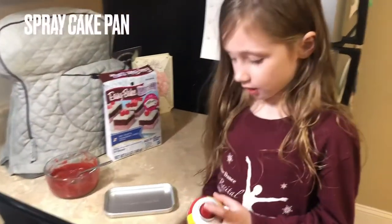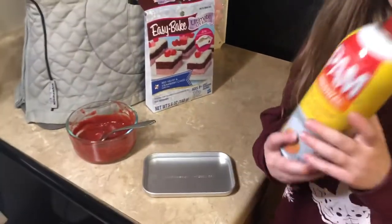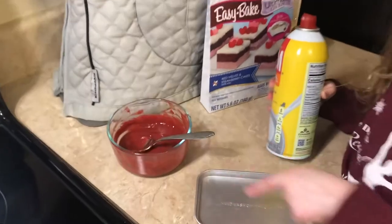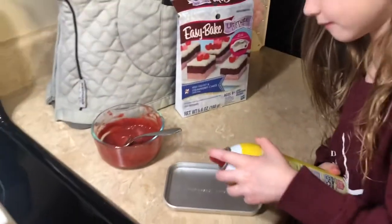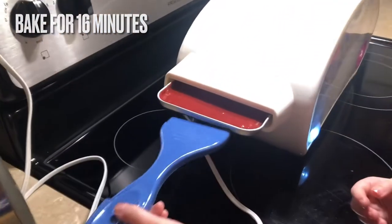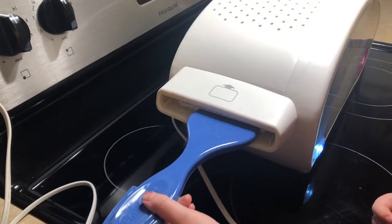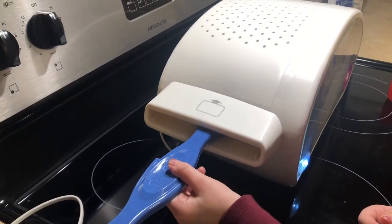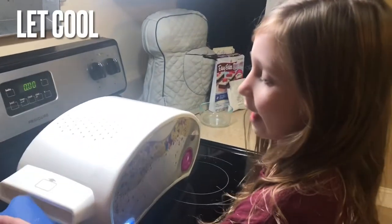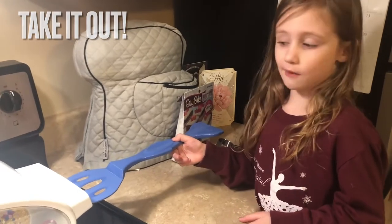Now we're going to spray the pan and put the cake mix in the pan. Bake for 16 minutes, then push it through the cooling rack all the way.